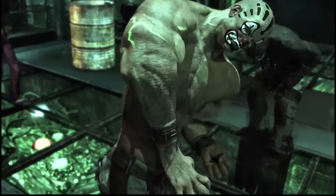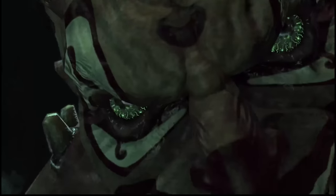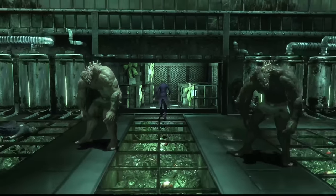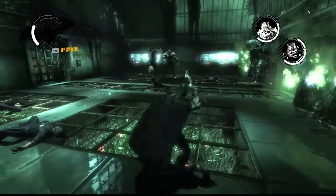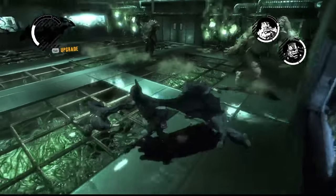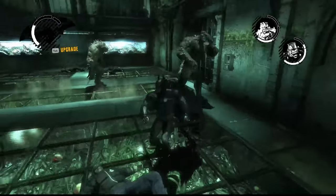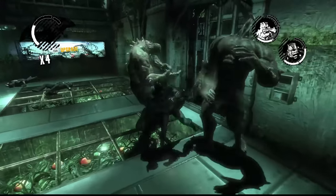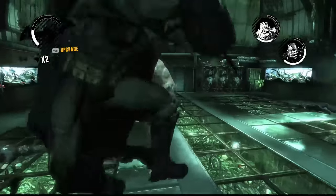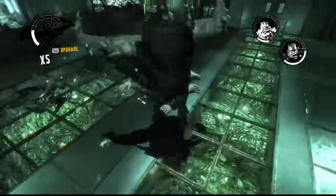Taking out the other thugs in the aviary was pretty easy — I made one take a shortfall, made another take a big fall, and watched one decide for himself that death was preferable to taking on Batman. With the room cleared, all that was left in the Botanical Gardens was to fight two Titan Guards. I had been building this fight up in my head the entire run, but it ended up being the easiest boss fight by a mile. The arena is huge, letting me create large gaps to dodge charges. Rather than rolling like I did with Bane, I just held the 2 button and ran out of the way. With no regular thugs to worry about, I could use each Titan against the other — by far the easiest boss in this challenge, yes, even easier than Joker.